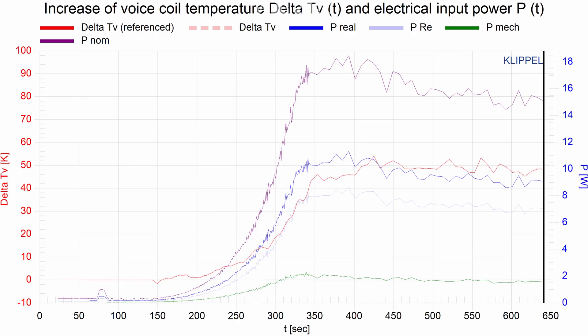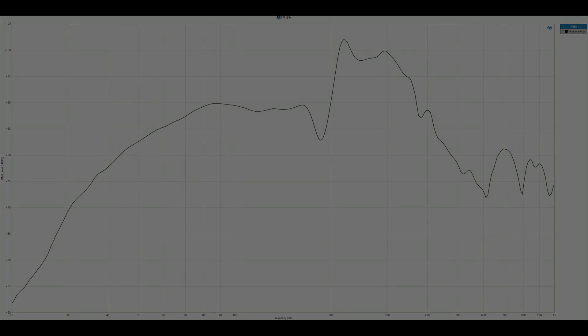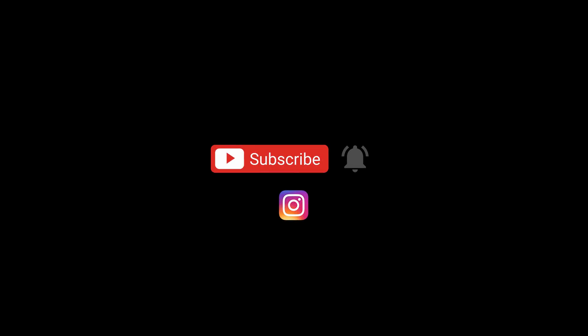We can also study the power input and temperature increase during the test — the driver increased by just 50 degrees using 18 watts of power. Looking at the frequency response, the system produces little output below 50 hertz, rising to 90 dB before a large spike at around 220 hertz, which is possibly the cause of the microphone distortion in the earlier clips. That's a look at the Bose VideoWave subwoofer module and drivers — thank you for watching, your ratings and comments really help, and if you're new here, don't be afraid of that subscribe button.